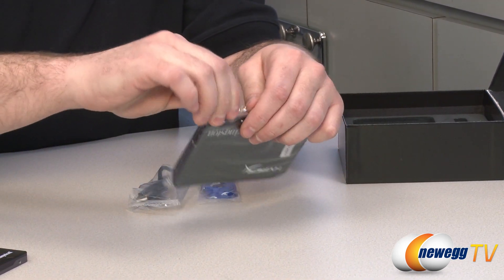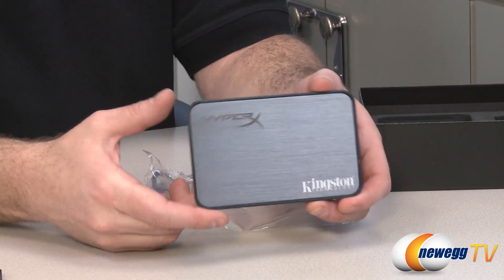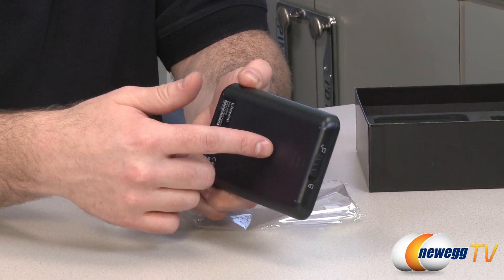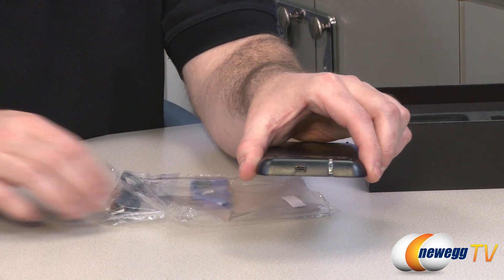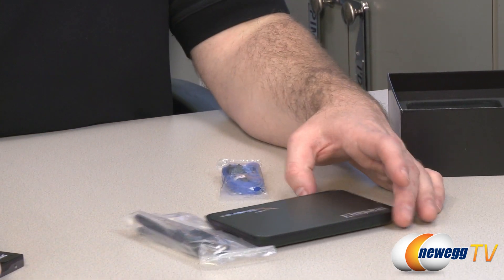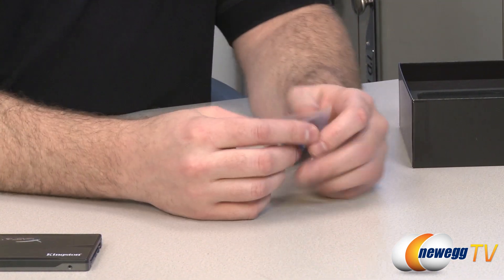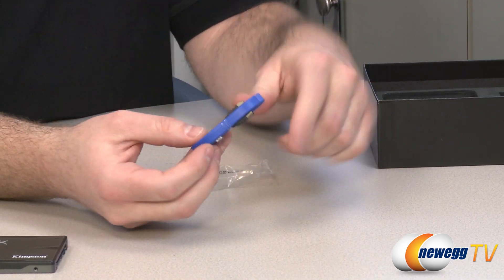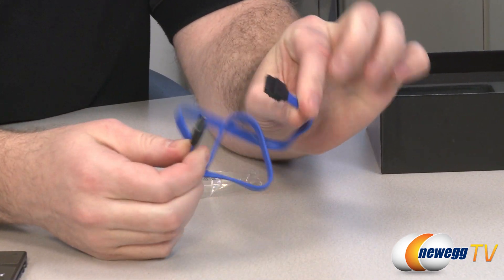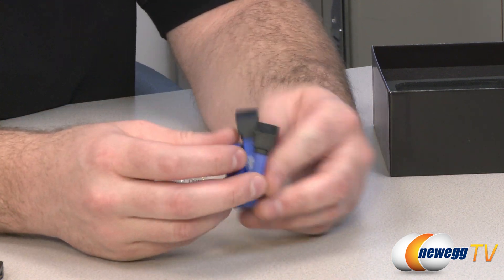You also get a drive bay converter — this is an external enclosure to make it easier to transfer data. It's a standard USB 2.0 external device where you can put in your 2.5 inch drive. Using the included USB 2.0 cable, you can plug it into a computer and access the drive. If you are going to use your SSD in this, I recommend only doing that on a temporary basis, because USB 2.0 speeds will severely limit the speed you can get out of the HyperX 3K SSD. Finally, they've included a Serial ATA cable — it's blue with black ends, no clips, but all Serial ATA cables are capable of SATA Revision 1, 2, or 3 speeds.